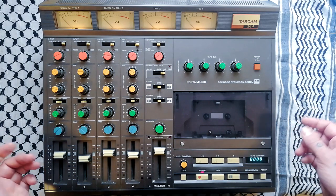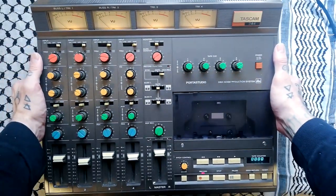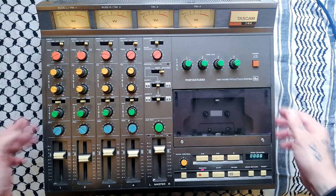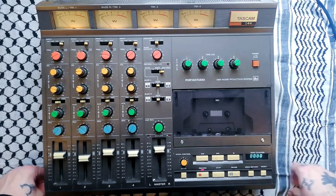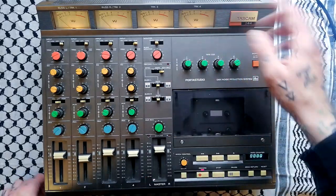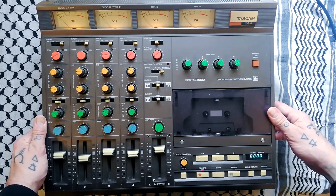The Fostex X15 hadn't come out yet, the Porta 1 hadn't come out yet, so it was either get a Teac 144 or this, its replacement. It was kind of pitched at the high end of the market but didn't really have much competition when it first came out. Compared to a two-inch tape machine it's very portable, but it's not that portable — it's nine kilograms with a metal chassis, so it's quite robust. I've posted dozens of these all over Europe and on a couple of occasions the cases got broken, mostly on the way to me. One person can carry it okay but you wouldn't really want to take it on public transport.